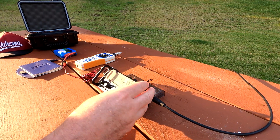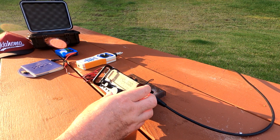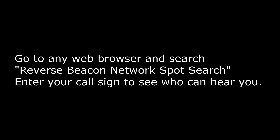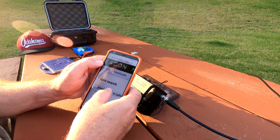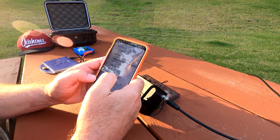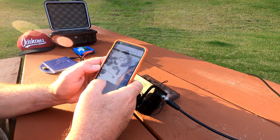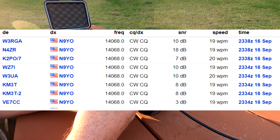I don't hear any activity out here. It's 20 meters and it is getting later in the evening, so it's probably not doing so well. I called CQ twice. Got my phone — going to go to the Reverse Beacon Network. N9YO search. All right, let's see — is that today? Today is the 16th.